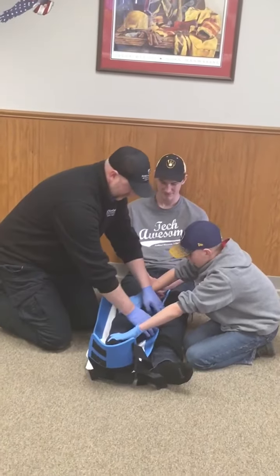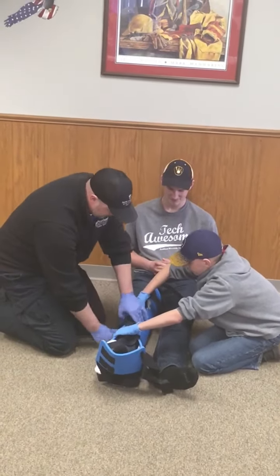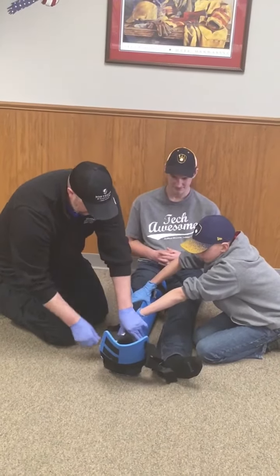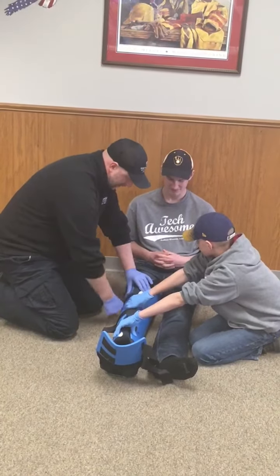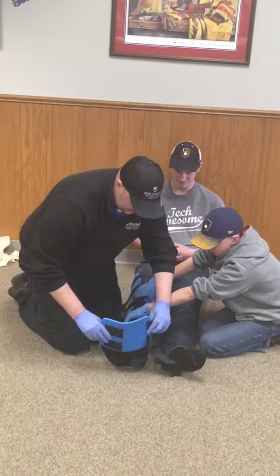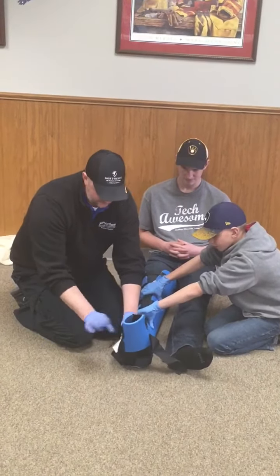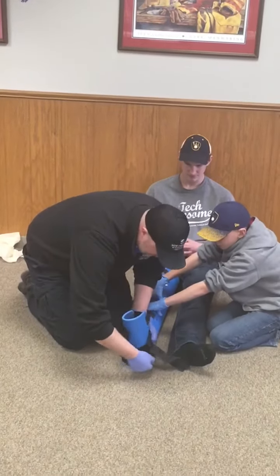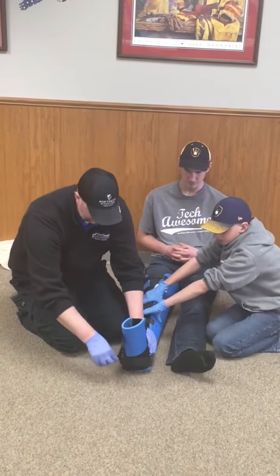Now I can go ahead and start securing the straps. I like to start by stabilizing the bones around the fracture, then work my way down and up the device to immobilize the joints. The knee is now immobilized. I'll bring the foot platform up to 90 degrees, tighten the stabilizing straps to keep that angle at 90, and then secure the last strap around the foot.